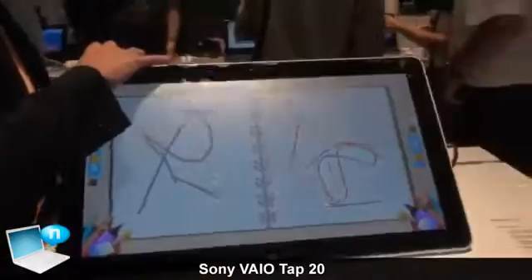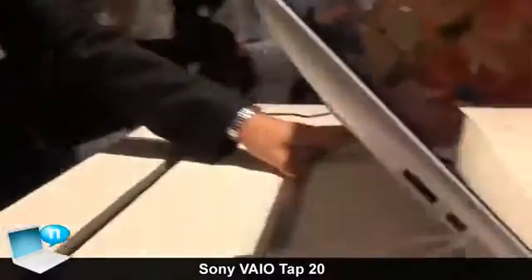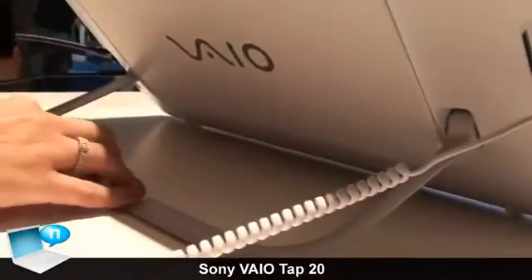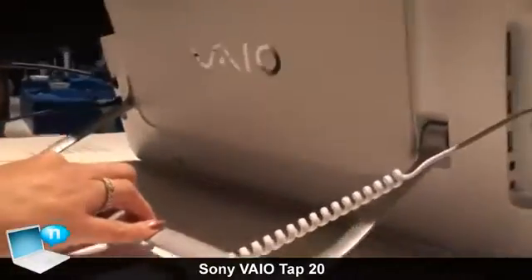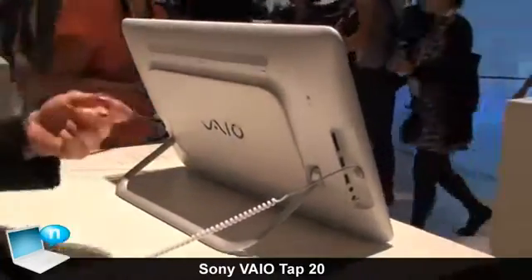When you want to bring it back upright, if you want to shift from the flat position, it comes with a stand. The stand is really, really light, so even a child or small children can easily push it backward and bring it down.